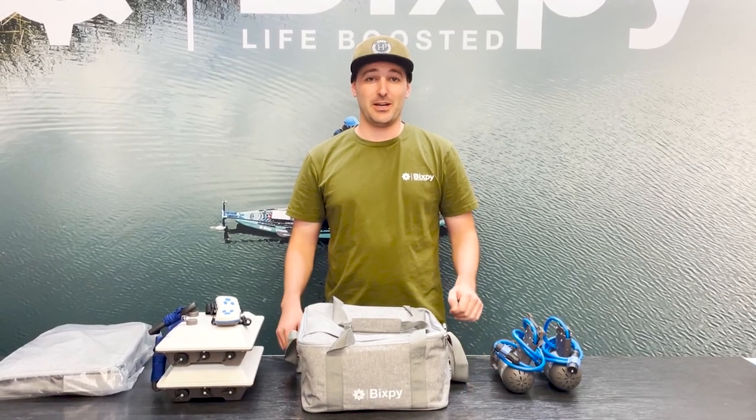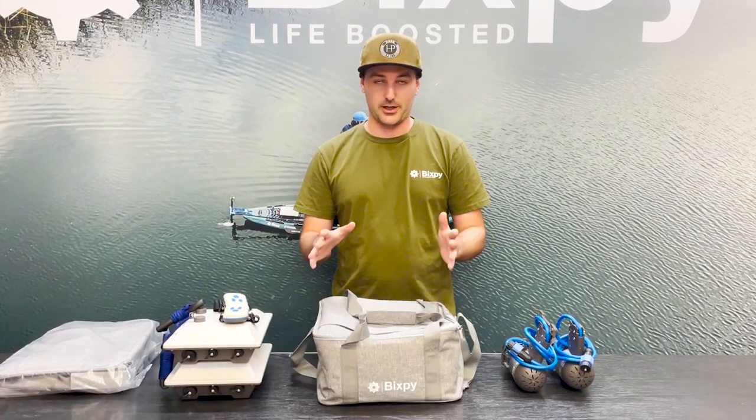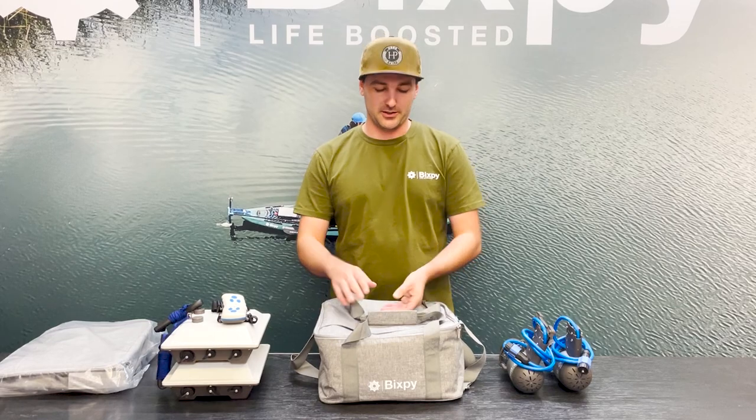Welcome back to another video guys. Today we have an exciting announcement — we got our Bixby travel bags. We're going to go over kind of what we can fit inside and some of the features that go along with it. So let's jump into it.